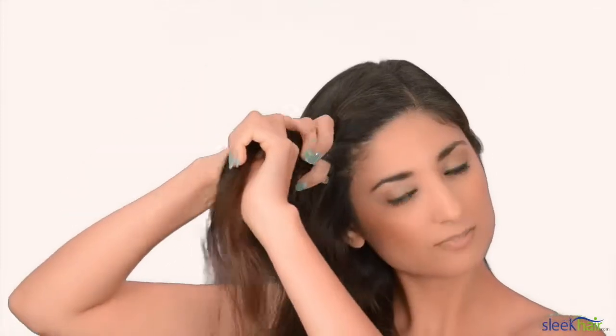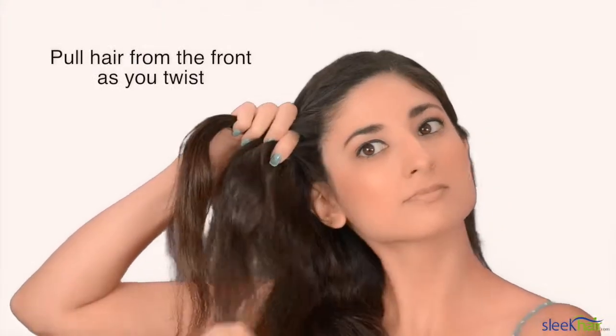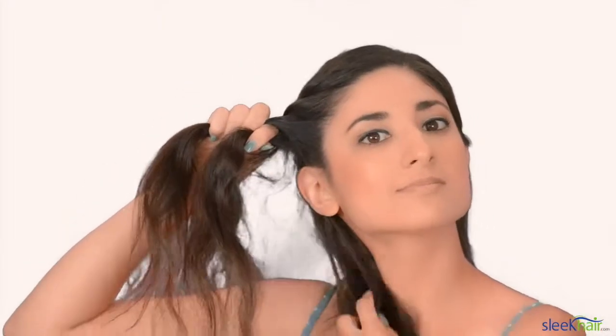Now the trick to the twist is that every time you twist, you pull hair from the front. And then you grab and twist. So essentially all you're doing is grabbing hair and twisting all the way down.